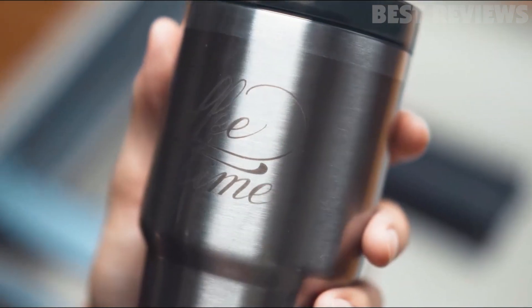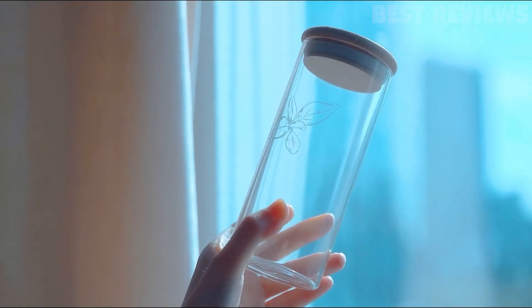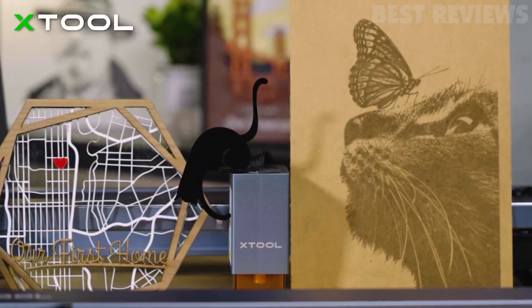Rotary attachment and material box are also included in the all-in-one kit. All in all, the Stool D1 is a powerful and reliable laser engraver and cutting machine.